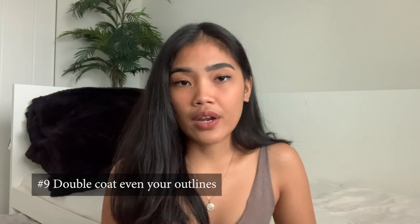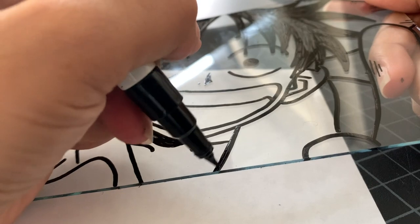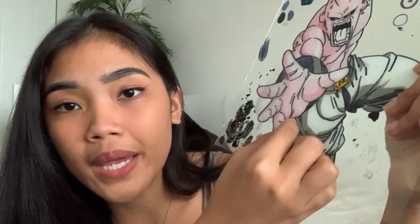Another thing I wish I knew before starting glass painting is to double coat even your outlines. It's very important to start with this because it's your base. Using this scrap painting as an example — as you can see, I didn't double coat the outlines, so when I put pink paint on top, the pink kind of goes through and instead of a solid black outline it looks grayish because of the pink paint in the background. Make sure to double coat your outlines, check if any light passes through, and if you don't see any light then you're good to go.